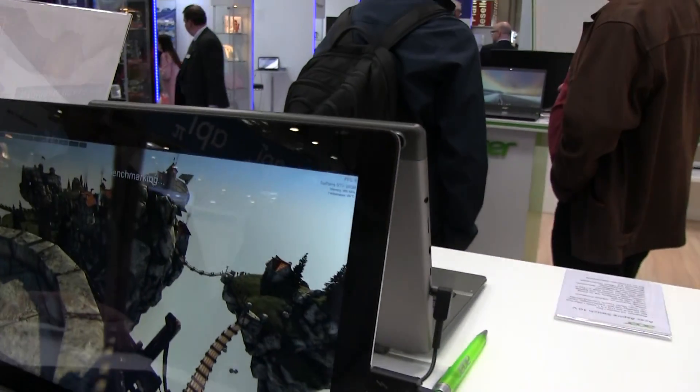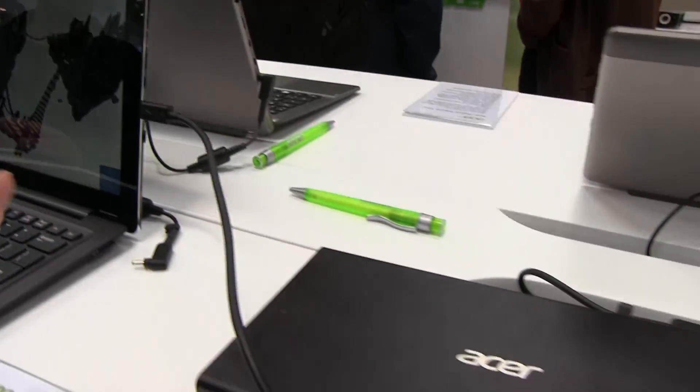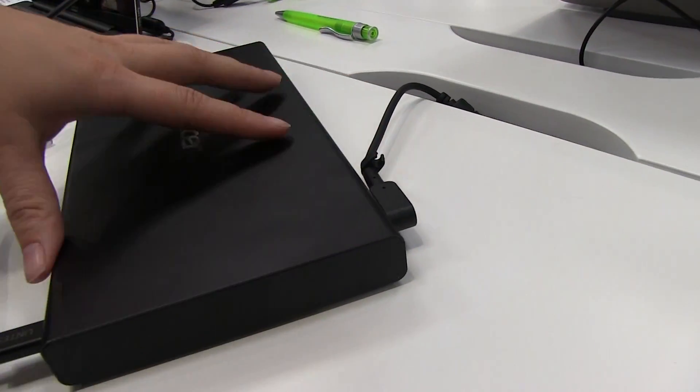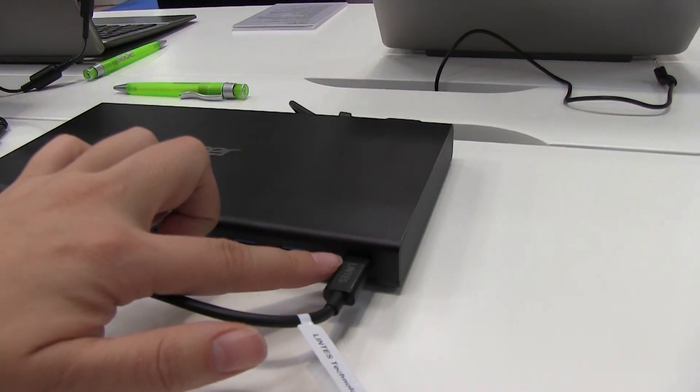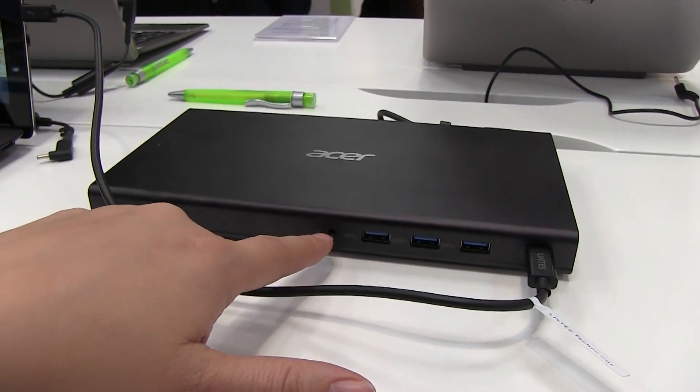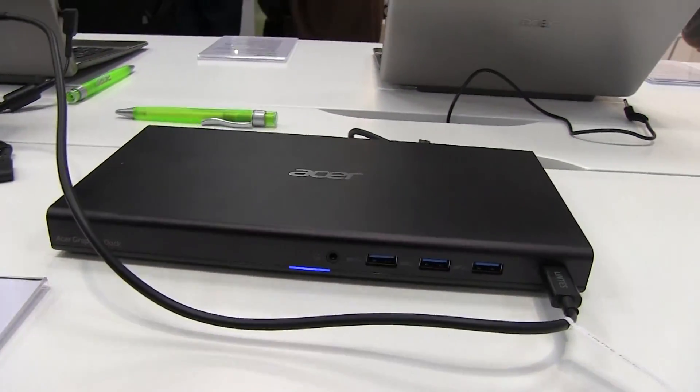This is the GTX 950M, and the way it works is it's all plugged in right here. On the back we've got power, and on the front we've got a USB Type-C cable, three full-size USB ports, and a headphone jack.